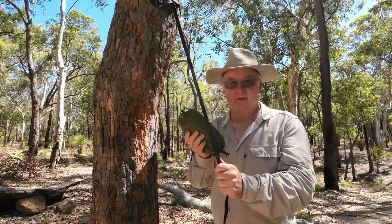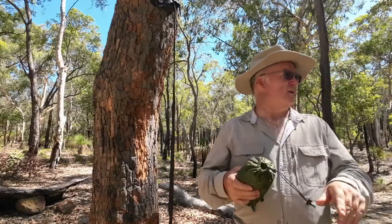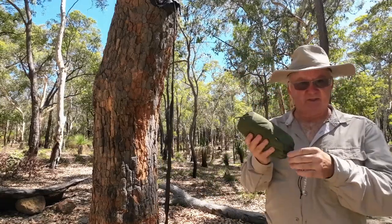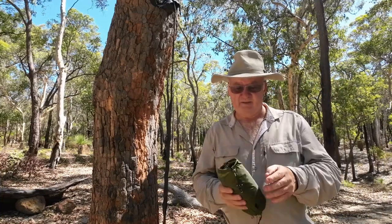That was four paces between these two trees. Normally it might have been a bit short, but I think because it's only a short hammock of 2.8 metres, I think we'll get away with it.